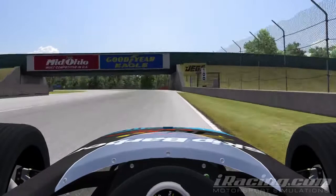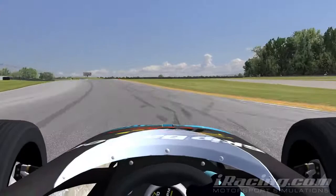Coming into turn 1, brake just before the 100m sign and downshift into third. Get as close to the curve as possible and get hard on the throttle as soon as you can for the straight that follows.